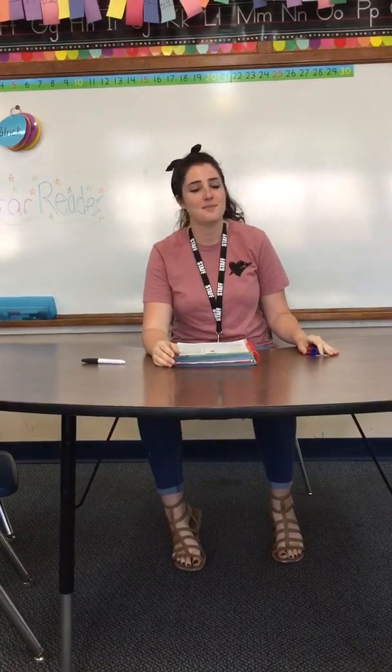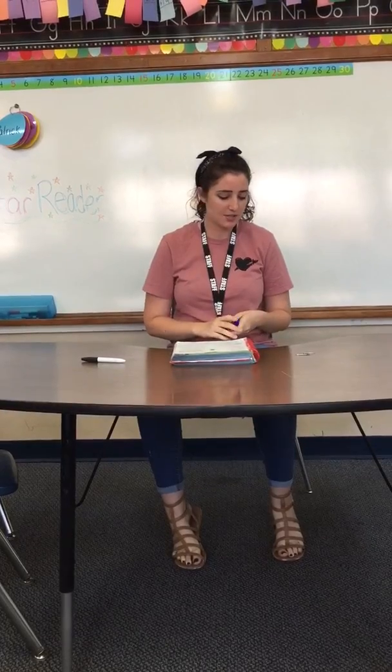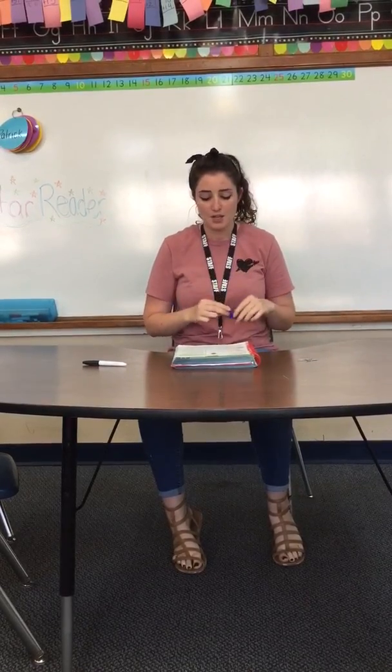Hi, first grade. We're going to be working on math right now, so go ahead and get your math workbooks. Also, get more paper clips, because that's what we're using today. And I do have some math cubes.